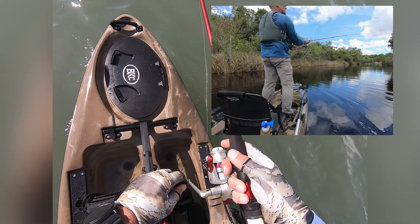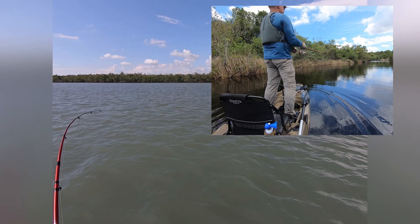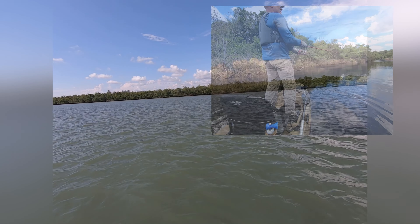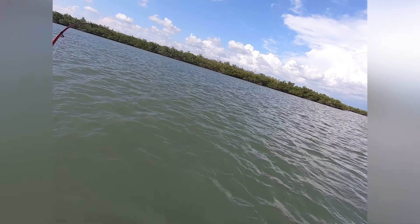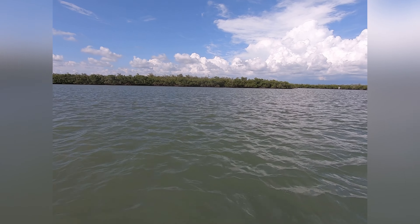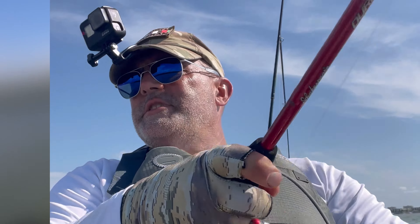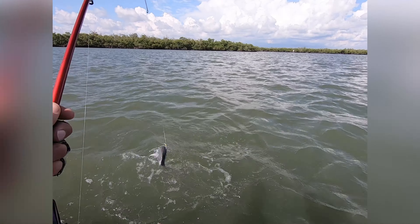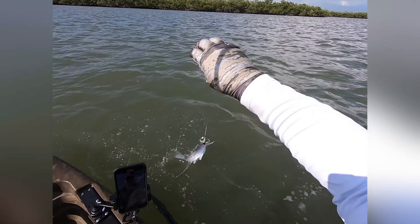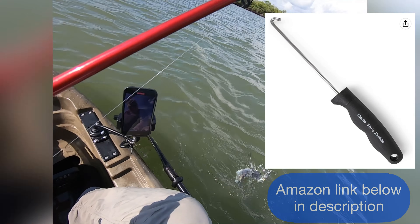All right, so I am standing up. I think I got one — I think I got one! Sweet. Let's go ahead and sit down. Fish on! And here we go — we got a catfish. So luckily I got my catfish tool here.